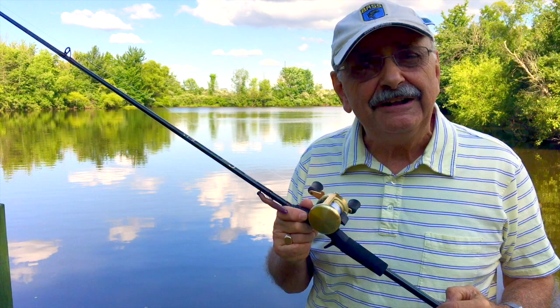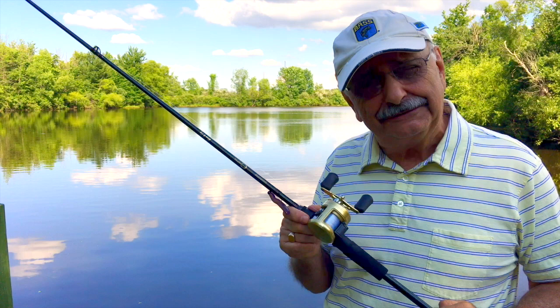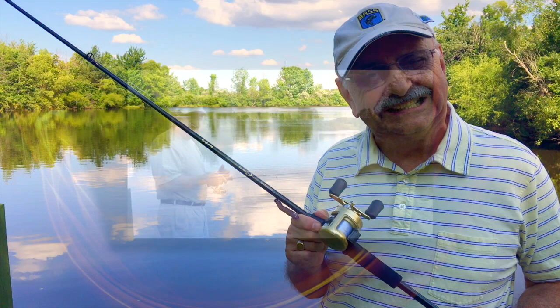Hi guys and ladies. I've done pecan crusted fish before and it was good, but I found another pecan crusted fish recipe that looks even better. What's best about this is that it's even easier. Since I need to cull some of the small bass out of Lake Ketchabigwin anyway, let's catch some fish so we can try out our recipe.